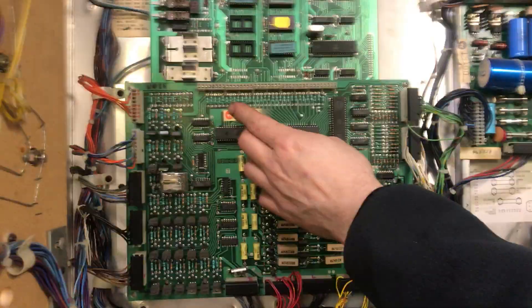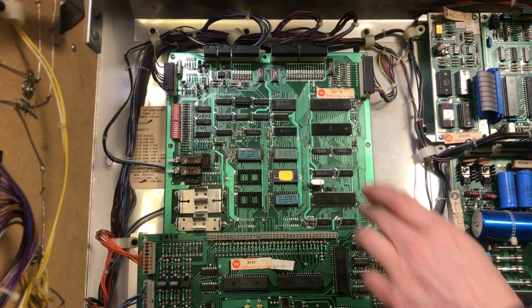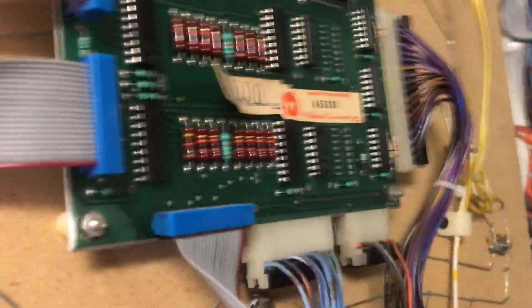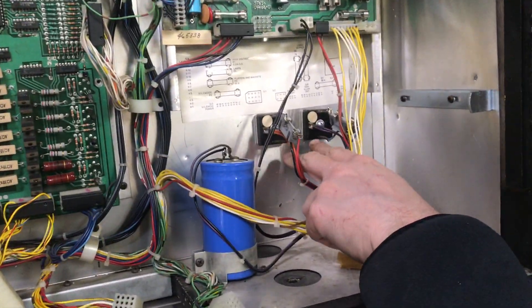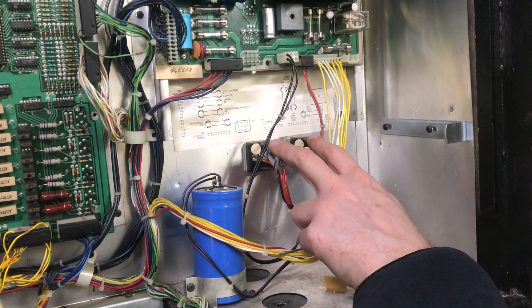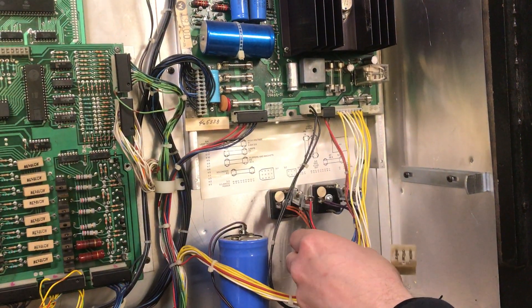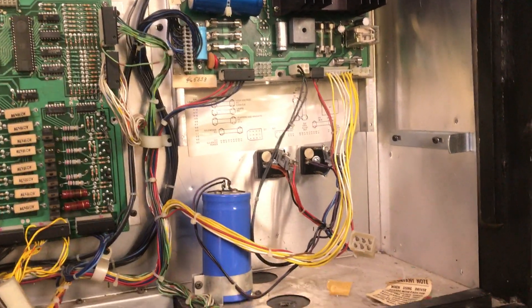It's a very clean board set. We'll put an NVRAM in here, and you can see that the fuse updates have been done here. You always want to fuse these bridges on old Williams games — always put a fuse in line with a bridge. If you don't do that, the bridge shorts and it'll burn your wiring harness and your transformer. It'll ruin it.